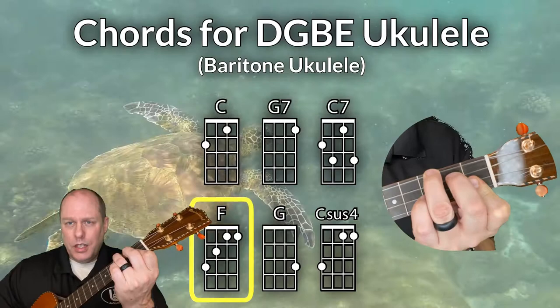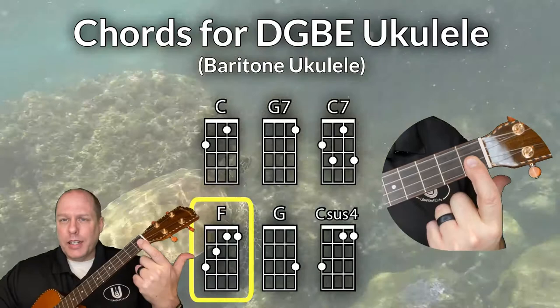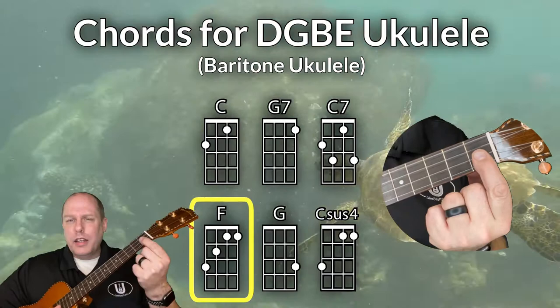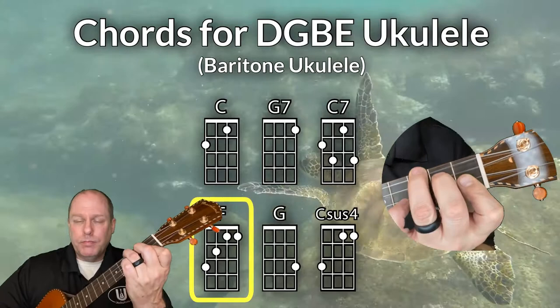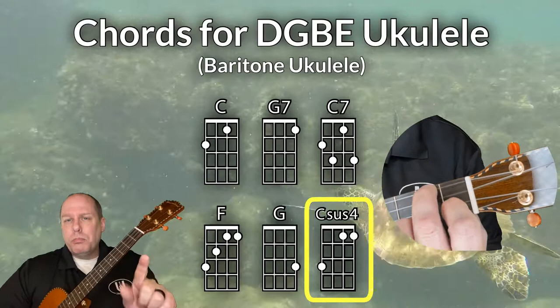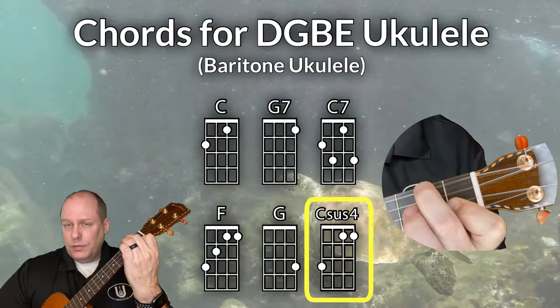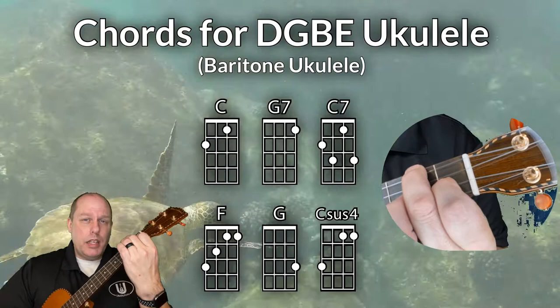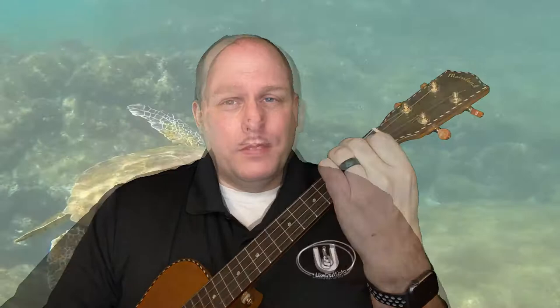Then you'll need an F chord. If you struggle with the F chord — which is pretty common — let's make it as easy as we can. Put the first finger across the first two strings right above the first fret and pull against the fretboard. You should get a clear sound without too much effort. Then add the thumb for just a little support, and add the second and third fingers to the third and fourth strings. That's the F chord. Then the G chord. The final chord is the Csus4 — play your normal C chord but bar strings one and two at the first fret, then resolve it down. Those are the chords you need on baritone DGBE ukulele for the Honu song.